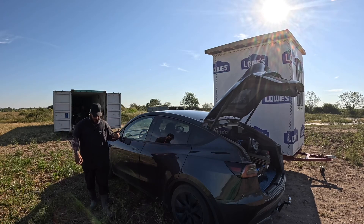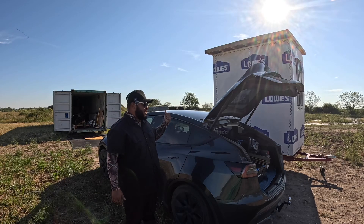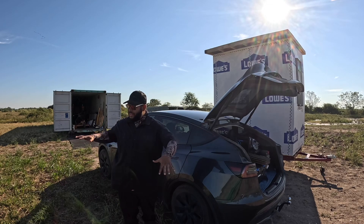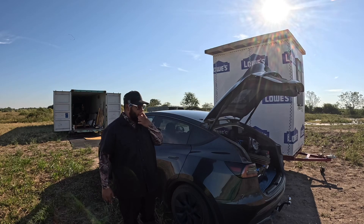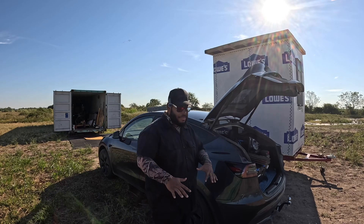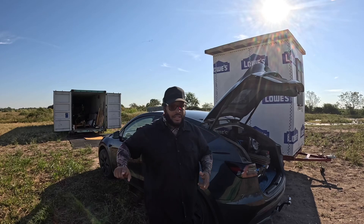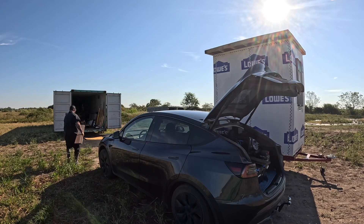We just moved the powerhouse over because I need to be able to grade this whole area and then put the powerhouse where it goes. We ended up hooking it up and moving it over, and I'll be back later this week to grade and then put it back where it goes.